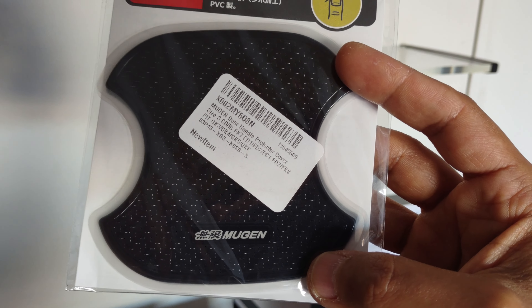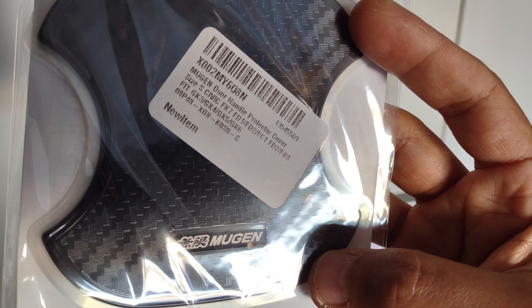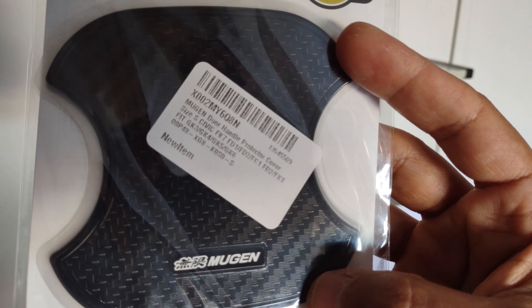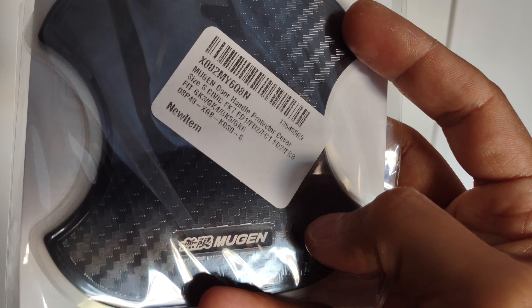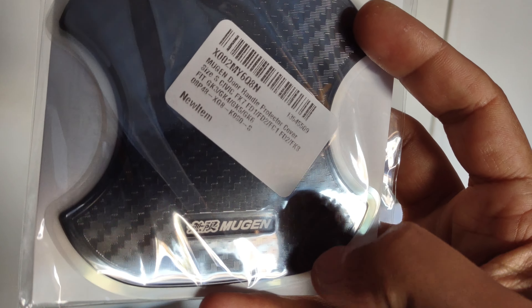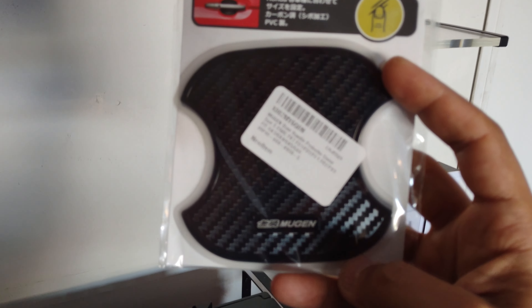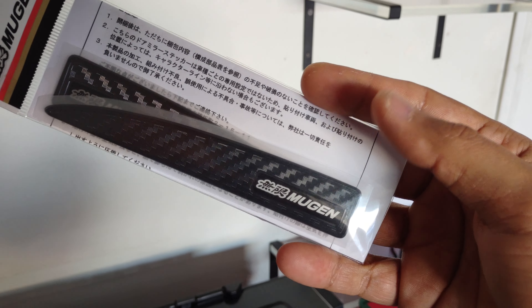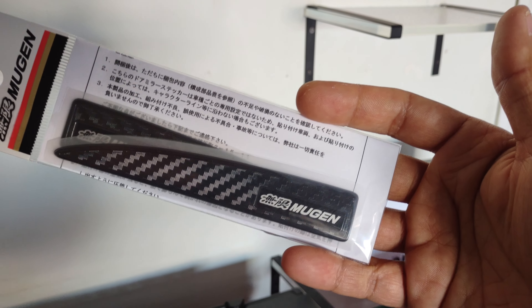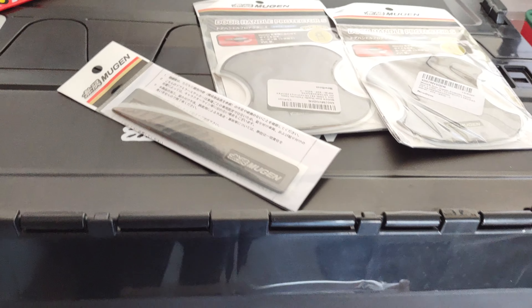Check these out — they're super cool. They look awesome, just like the other Mugen protectors. They have a carbon fiber finish to them. They actually sound kind of Velcro-ish — they make a sound when you scratch them. But they look really good. So I am going to be installing these very soon. Probably in the next video you see about the Type R, you'll see me installing these. Super awesome — more Mugen products for the Type R.